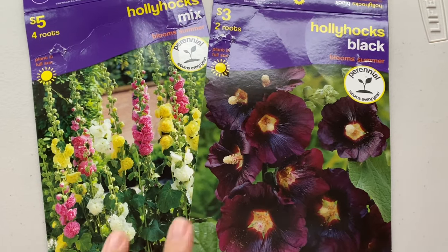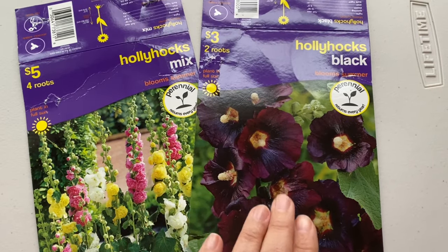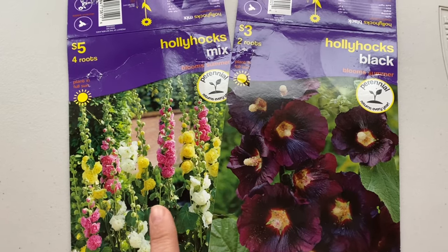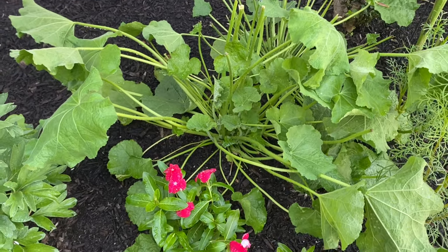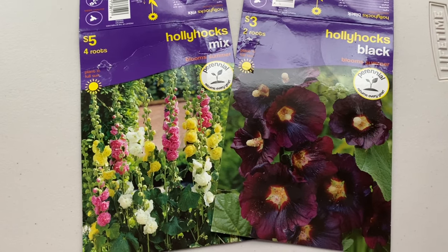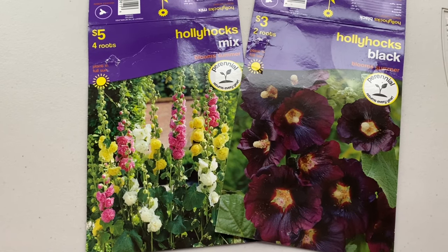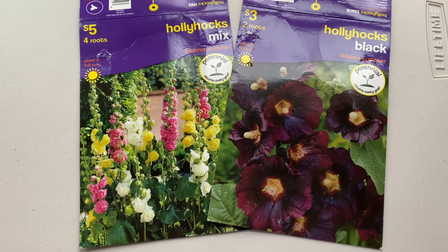Here are the two hollyhock varieties I purchased — I believe what I got was the black one and one of a mixed type. These were bare roots, and they didn't survive except for those two. They got very big and leafed out, and I did have rust with them. But next year we get to hopefully see the color — they survived the winter and we'll see how they did.